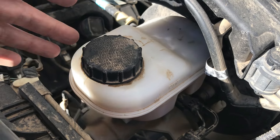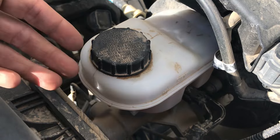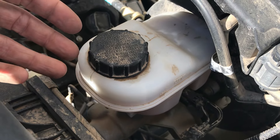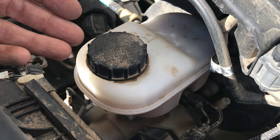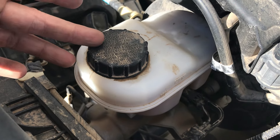DOT 3 has a lower boiling point, but it actually has a better absorption rate — it doesn't absorb water as fast as DOT 4. That's why you actually don't have to change your brake fluid as often with a DOT 3 fluid.